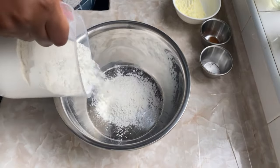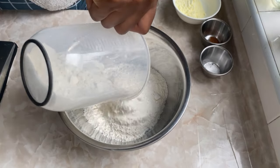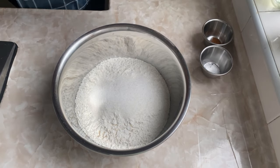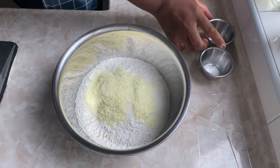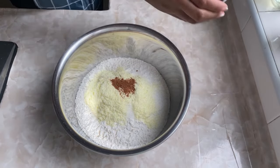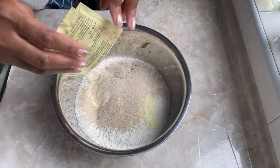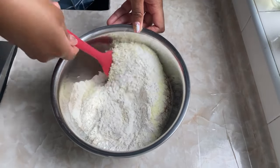First off, you will need some all-purpose flour and you're going to pour that into your mixing bowl. Next, we have some sugar — the list of ingredients will be below. I'll add some milk powder, or powdered milk, whatever you call it, some grated nutmeg and salt. And finally, I'll add my dry active yeast. Mix all of that together and make sure it's well combined.